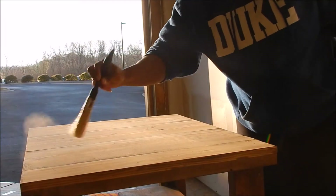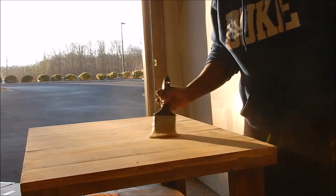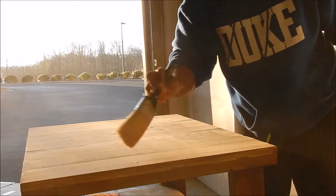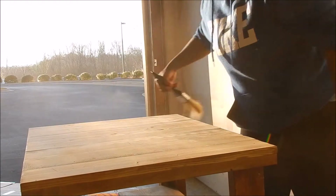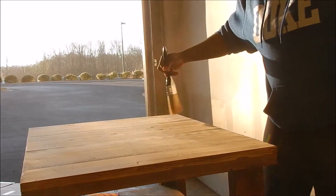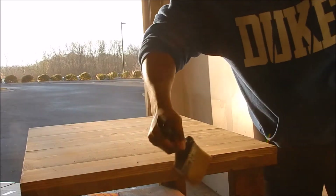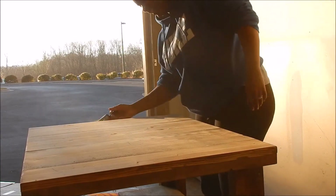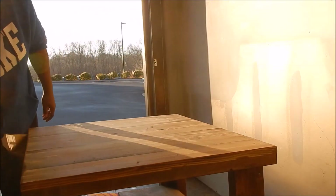I'm going to take my brush and just wipe some of the sawdust off. Like I said, there's not much I really have to sand off of the table because it has a really natural finish — there's not much stain on the table itself. Looks really good already. Go ahead and do the sides. I probably should be wearing my goggles but I need to see. Yeah, it's looking good — not much I have to take off.